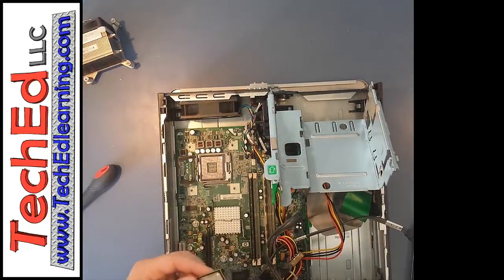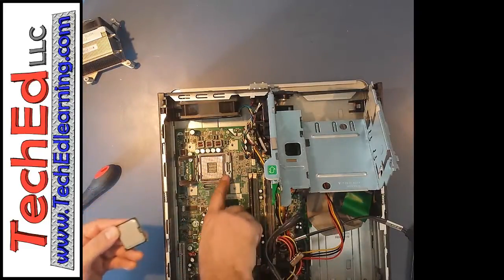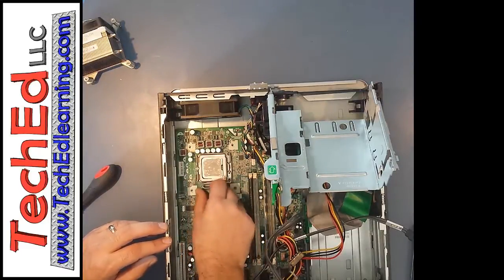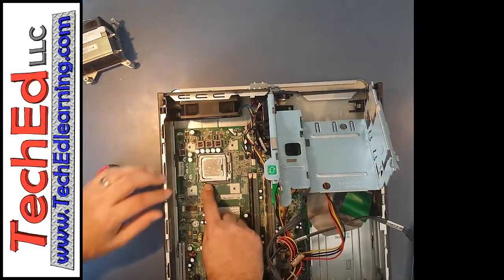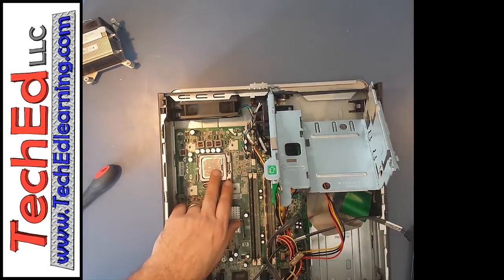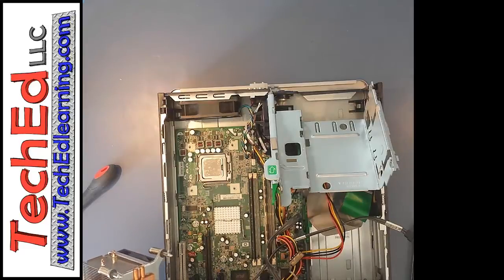To put the CPU back in, notice there is a little triangle on one corner and also a notch — there is a matching notch in the socket so you can only put it in the correct direction. Drop it in, the cover comes down, and you have to make sure that lever locks over the cover. If you were doing this for real, you would have to put a special thermal paste between the CPU and the cooling plate — the paste makes good contact between the surfaces. We're not applying the paste today since we're not using this computer again.